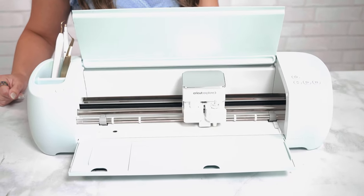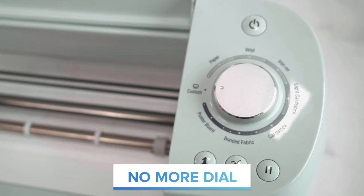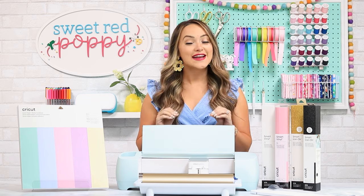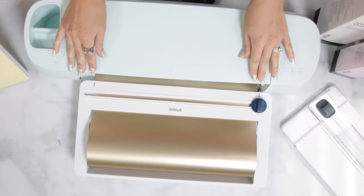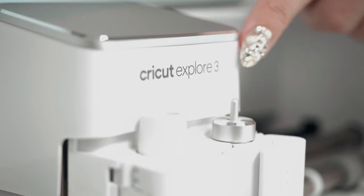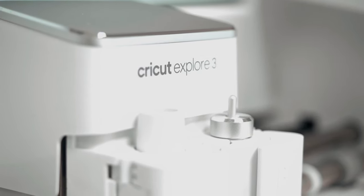With the ability to cut so many different materials, Cricut opted for a sleeker design. Instead of selecting your material with the dial, the Explore 3 lets you select your exact material within Design Space. The Explore 3 also has an updated color — right now this is the only color available. You'll also notice the top of the machine features a textured coating while the bottom is smooth. This is designed to keep your machine from collecting fingerprints, which means you can spend more time crafting. Next, the name of the machine is located on the tool housing, making it easy to remember which machine you're using.